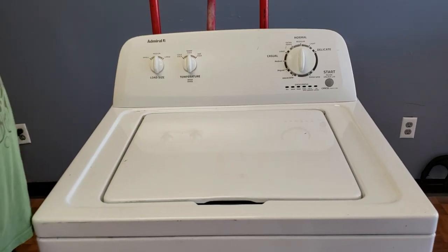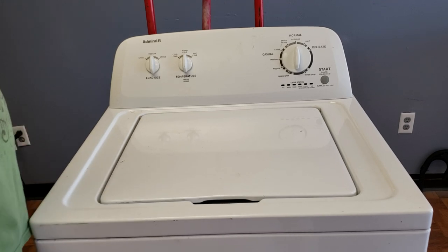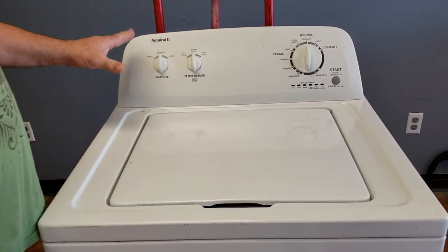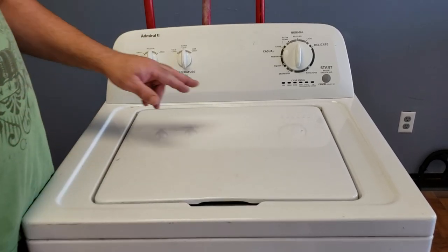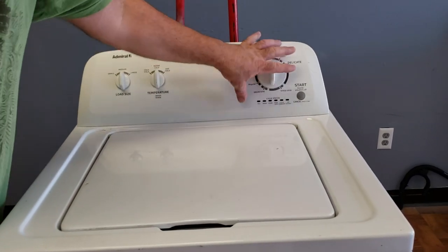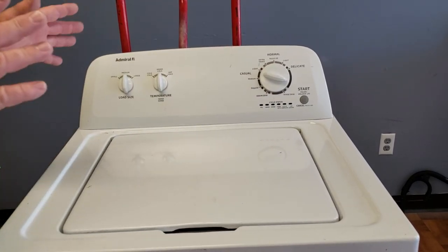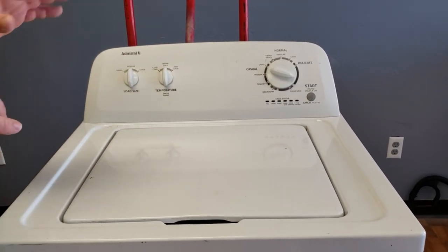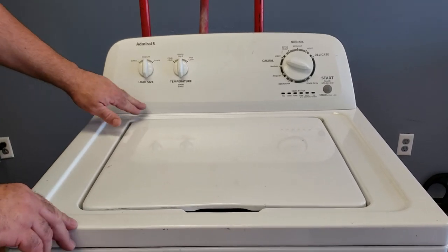Again with these appliances DIY, do it yourself. I have another video I'm putting out today. I have an Admiral newer style digital washer. You can always tell a digital washer because it has lights on the control board. It's the old click, click, click timer style. This is a digital one — it's not high efficiency. A lot of high efficiencies will say HE right here.